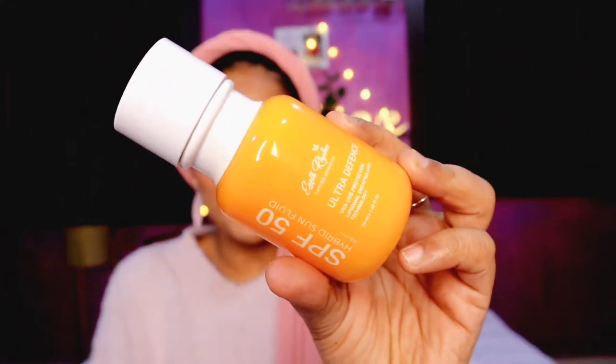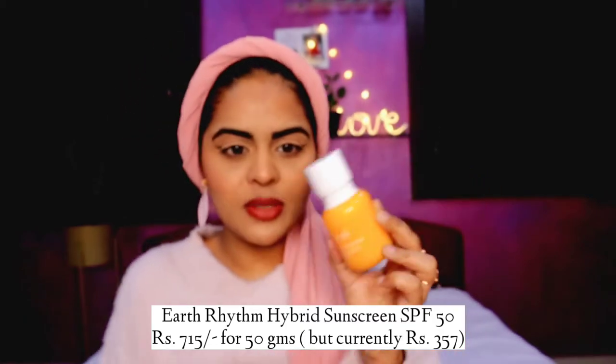Coming to the next product — the Earth Rhythm SPF 50 Hybrid Sun Fluid with PA+++. Again, I absolutely love the packaging; the cap is quite sturdy. I did travel with this and even though the products are heavy, all the caps are sturdy and won't come off or spill in your bag. This comes with a pump, which I love. Now this is a hybrid sunscreen, meaning it has a mixture of chemical and mineral sunscreen actives, so if you avoid chemical sunscreens you should stay away from this one.